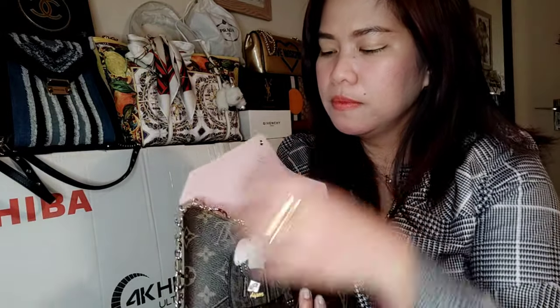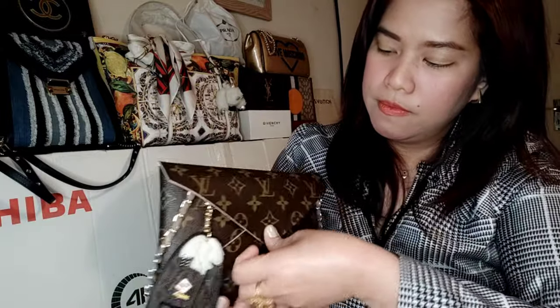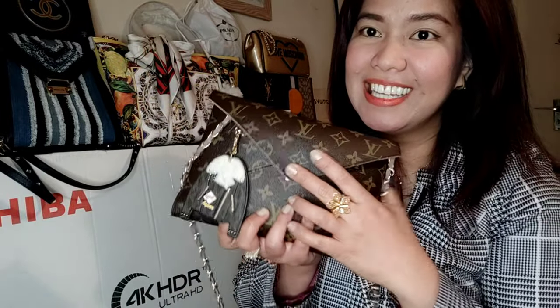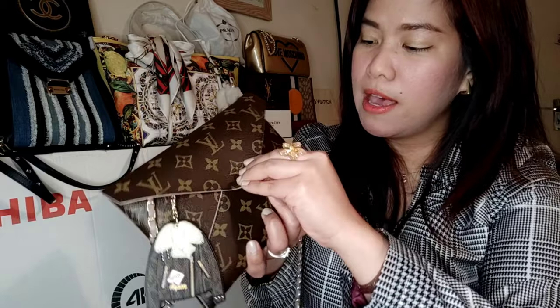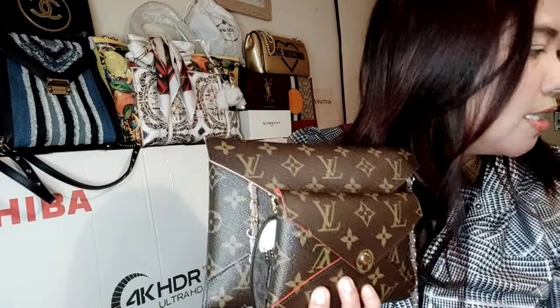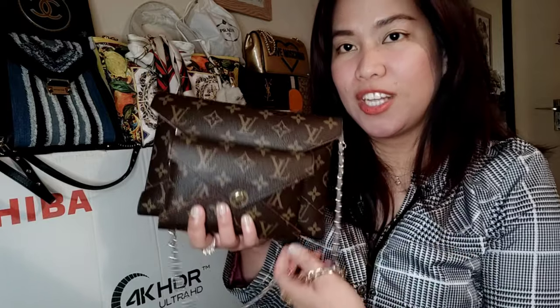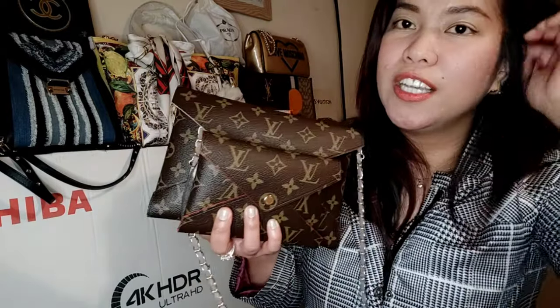So this is the medium size — and you've already seen the large one. They're all being used, guys — well used! So that's it, I hope you enjoyed my video. Thank you so much for watching. This is what's inside my Kirigami Pochette — the Louis Vuitton Kirigami Pochette.